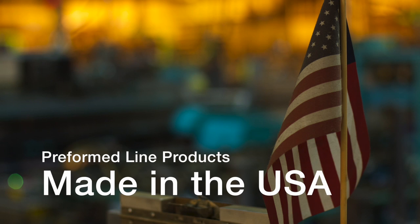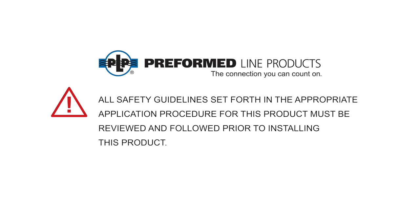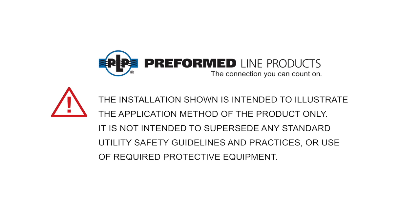This featured preformed product is manufactured in the United States and is backed by the experience and field support that PLP has been noted for since 1947. All safety guidelines set forth in the appropriate application procedure for this product must be reviewed and followed prior to installing this product. The installation shown is intended to illustrate the application method of the product only. It is not intended to supersede any standard utility safety guidelines and practices or use of required protective equipment.